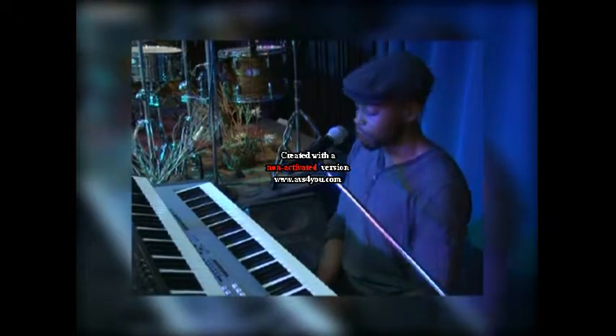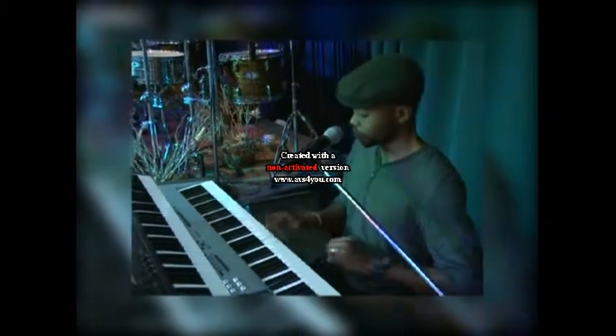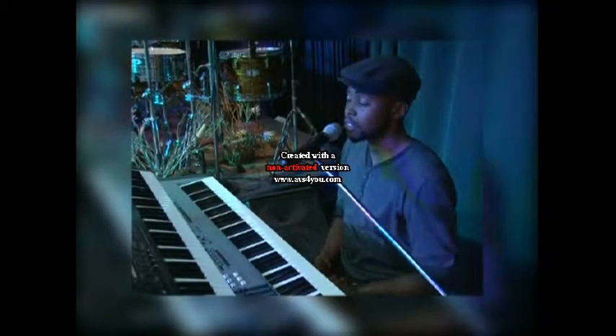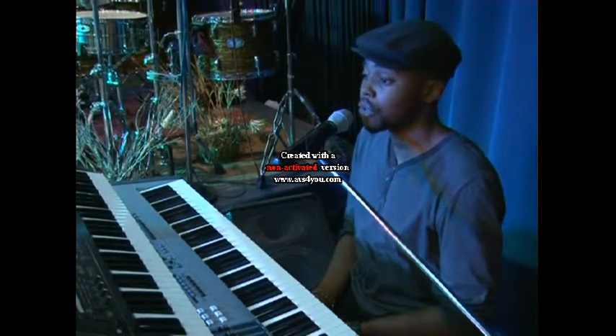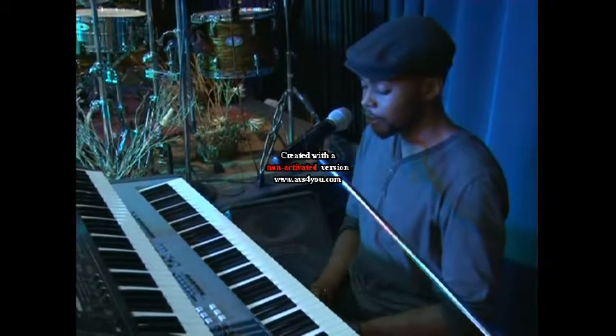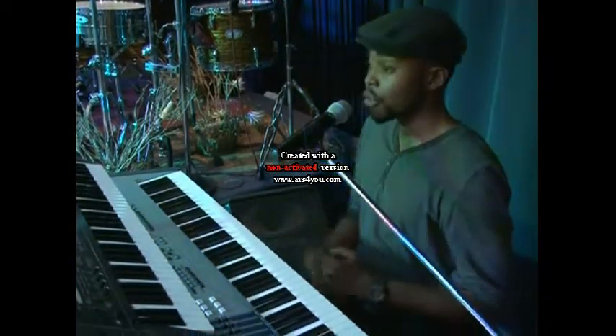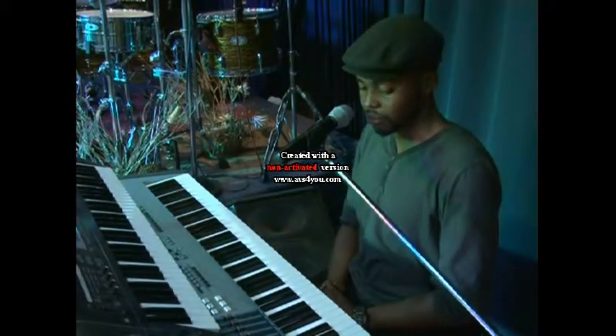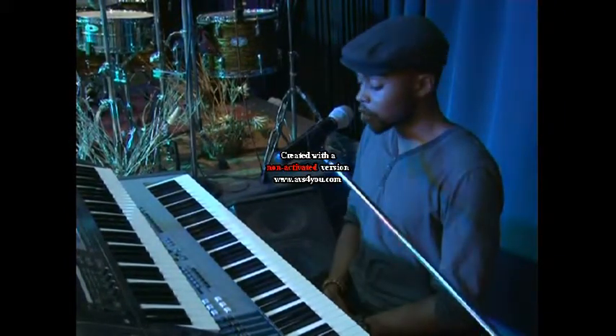My first demonstration is going to be on the key of C, and it's going to be a breakdown of a popular song by Israel Hilton, your Alpha and Omega. The song originally was played on the key of D-flat, C-sharp as some other people call it.